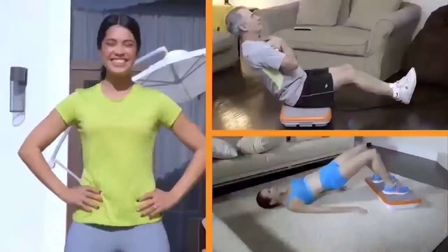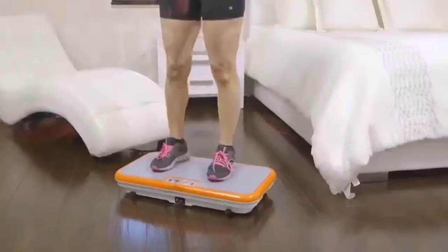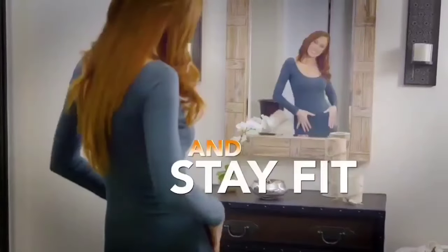PowerFit Elite uses multi-directional vibration to create muscle confusion and rapidly contract and relax your muscles to help you get fit and stay fit.